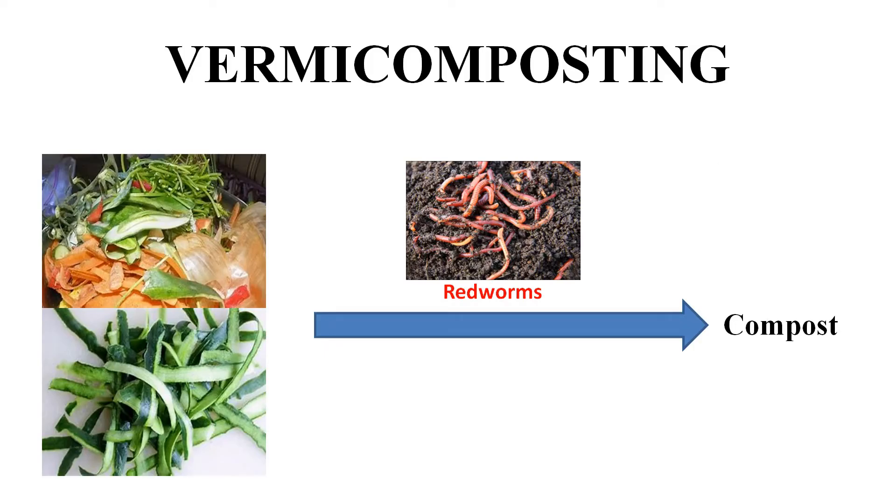Vermicomposting. Let us understand what is vermicomposting. Vermicomposting is the process of conversion of biodegradable waste into compost with the help of red worms. The vermicomposting process involves decomposition of biodegradable waste by red worms.